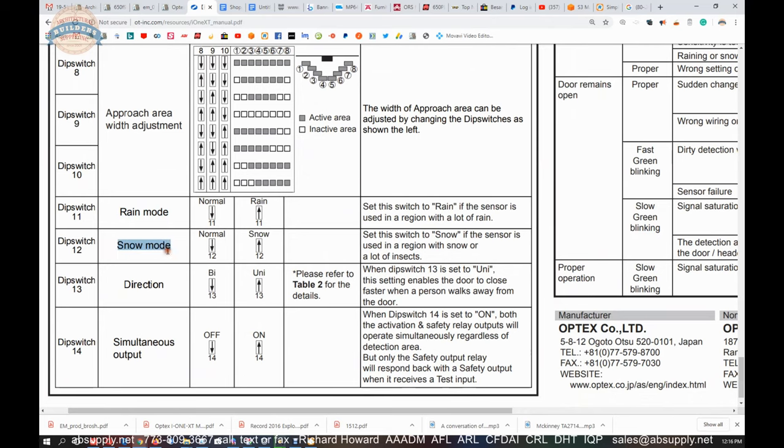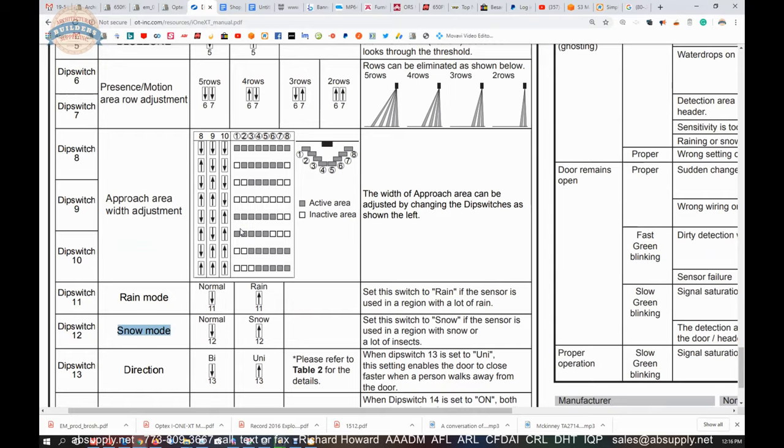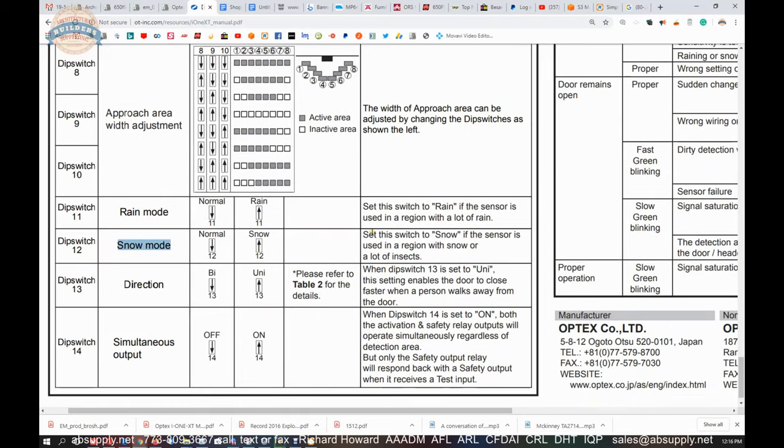Such as rain mode, snow mode — all of this material. Those settings affect how your sensor behaves, because if you have ever been around an automatic door and it just opens for no reason, that is something happening on the sensor — it is either getting a ghosting happening, something triggering it, a leaf blowing through the opening.